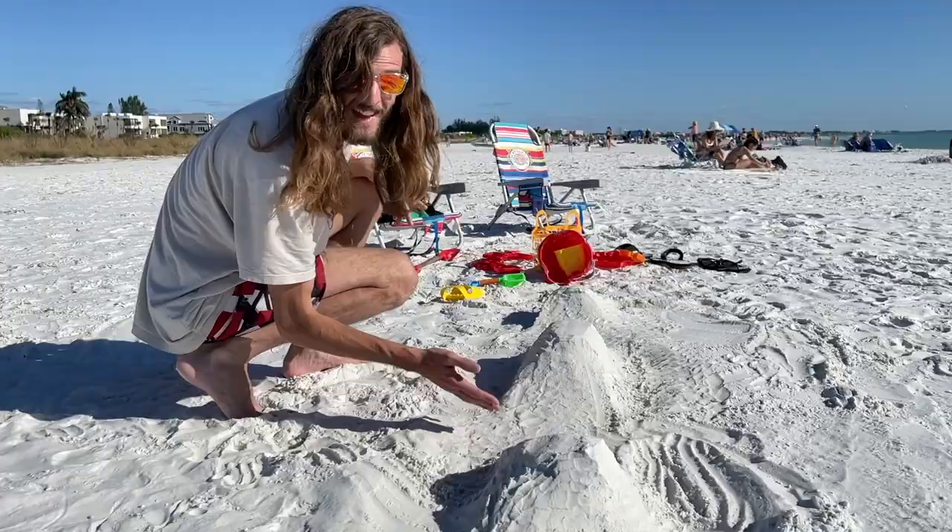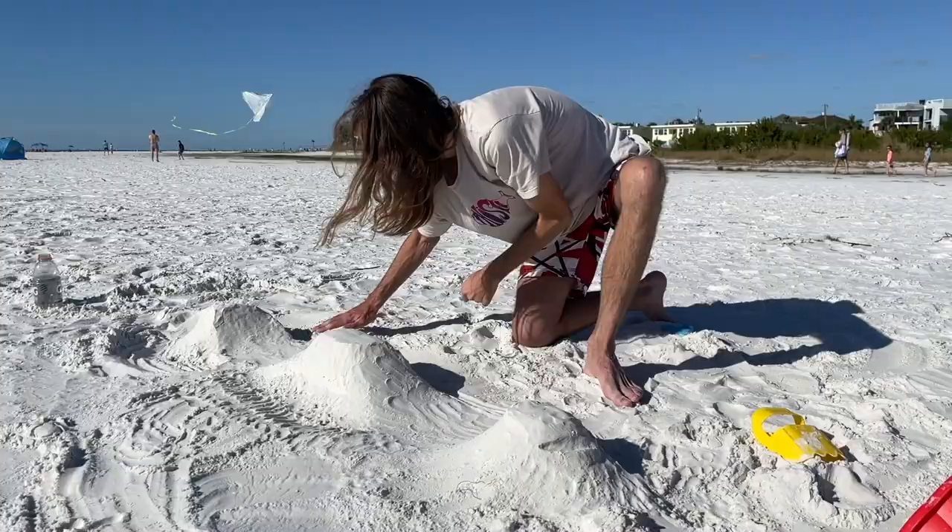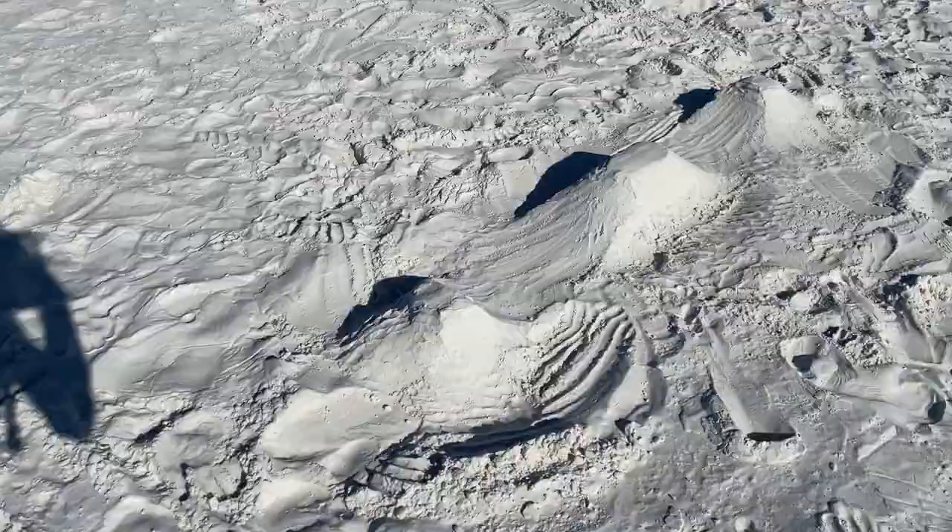After I get this thing all smooth, I think we got the world's first sand fingerboard skate park. I really hope this thing works.